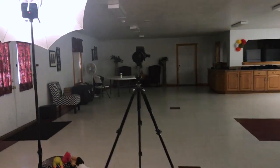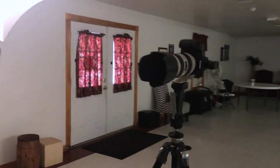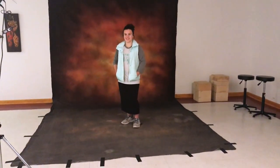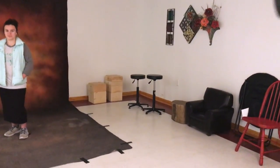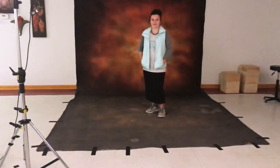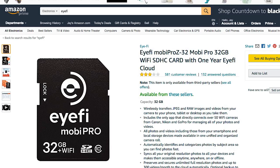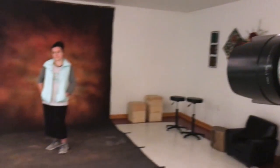The camera I'm using is the 5D Mark III with the 70-200mm lens on it. We have Caitlin standing on the backdrop ready to go. We've got stools, chairs, that sort of thing we can use. I do have an iFi card in the camera which wirelessly transmits to a router, which I'll show you in just a minute.